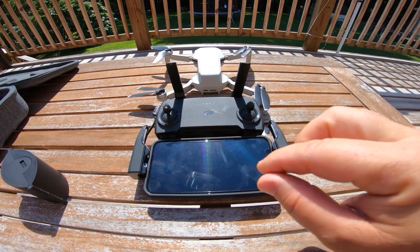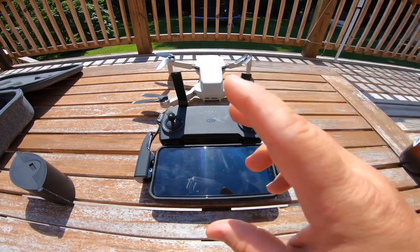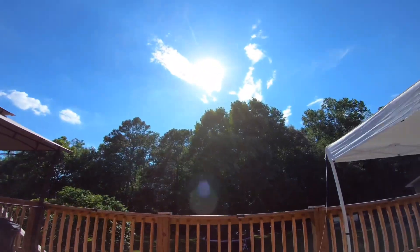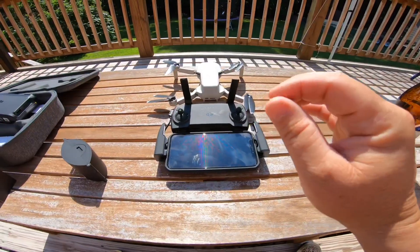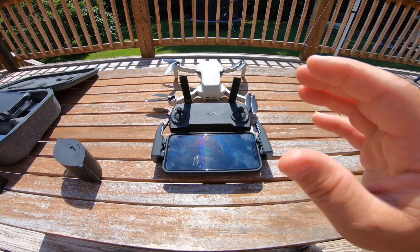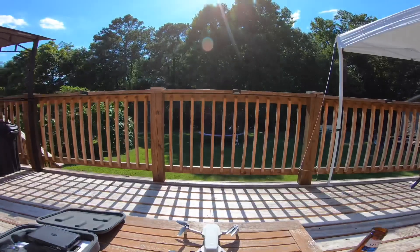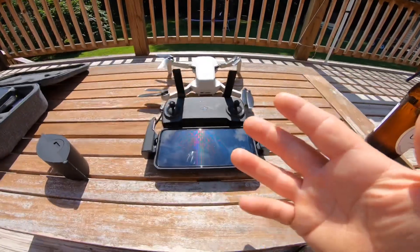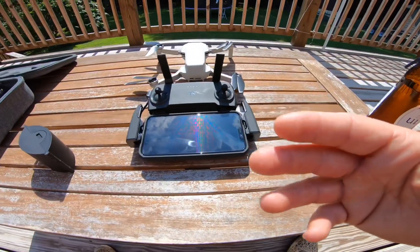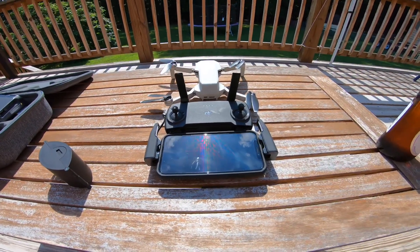We're going to get started — two flights without the booster, two flights with the booster. It's a little windy. Both will be at the same altitude and I'm going to try to do the same exact out-and-back route through these trees. We're going to go not just for distance but also to see if this little booster actually improves any of the signal penetration through the trees.